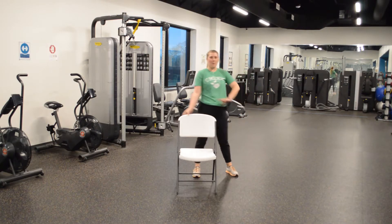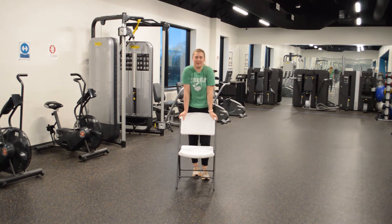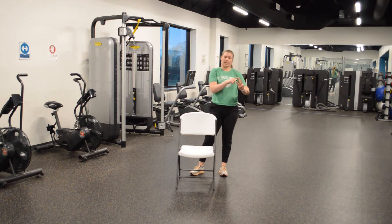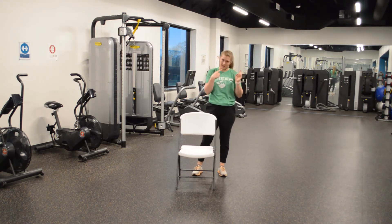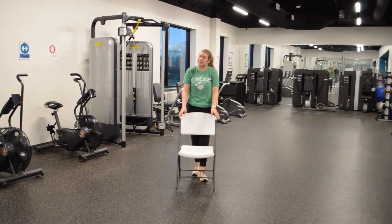Hey guys, what is up? I hope you are having a great day so far. Today we have three stretches I'm going to be stretching. First one, we have an ankle stretch. Second, we have a wrist stretch. Last one, we have a head roll. And today, we will be seated.